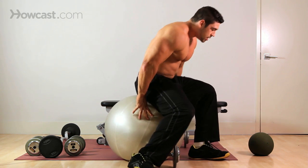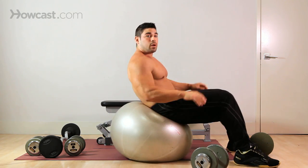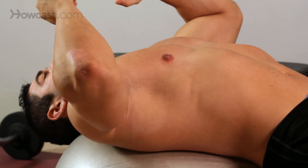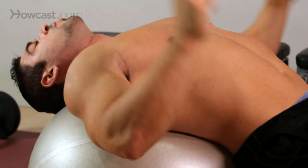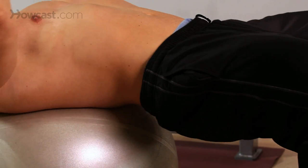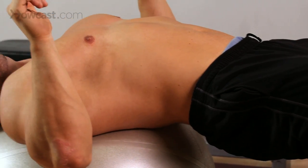What you're going to do is sit on your ball and roll your butt forward so that your back is supported and your neck is supported. From this position, you can either let your butt sag, which is the easy way, or you can try to keep everything straight. Right now my hamstrings are burning and my butt's feeling it. And now I'm going to add weight to it.